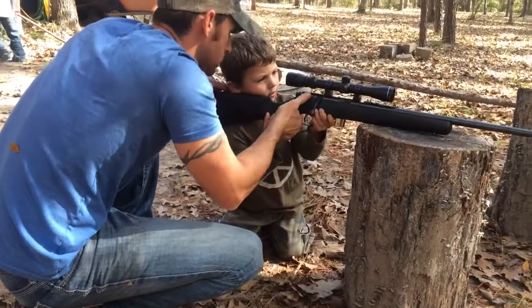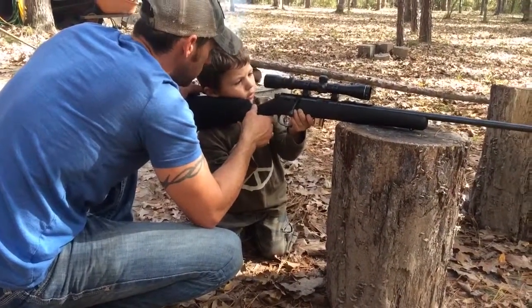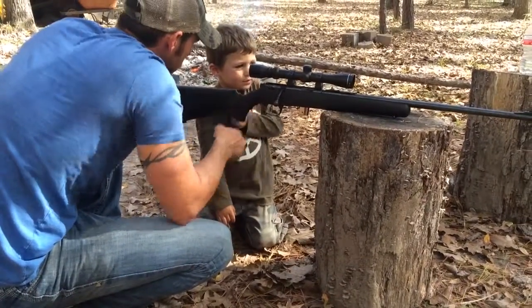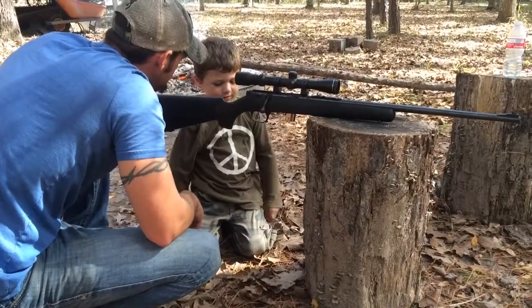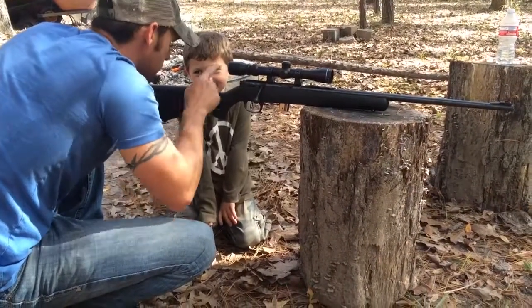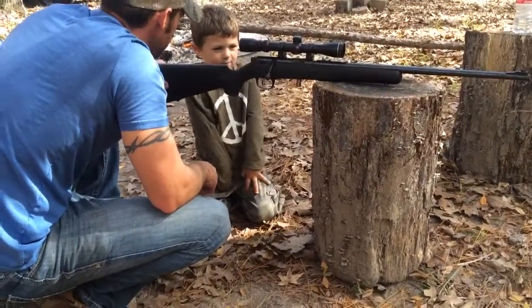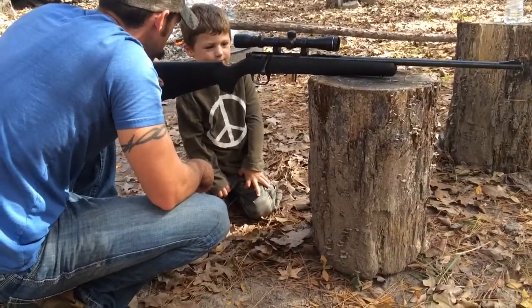Where'd it go? Well, let's put the safety back on until we find it. You gotta find it. Come on, you gotta look through here and find it so you can shoot. Shoot it, hold it. Find that stump? You're gonna find it? You're gonna do it.